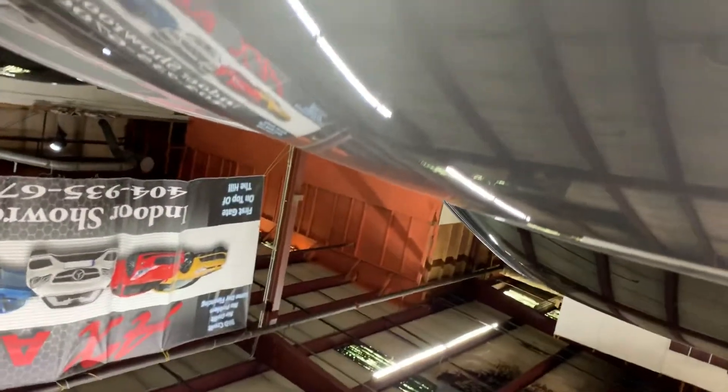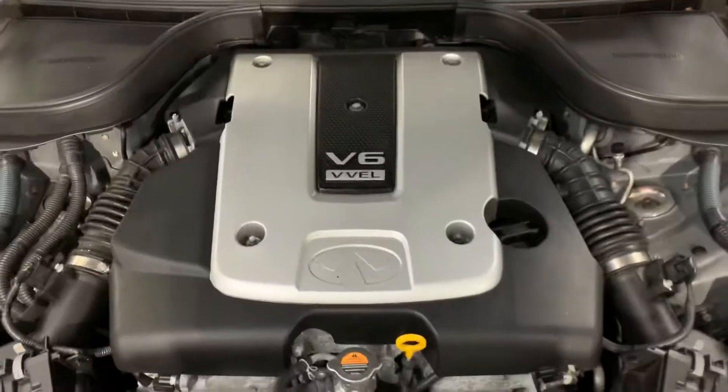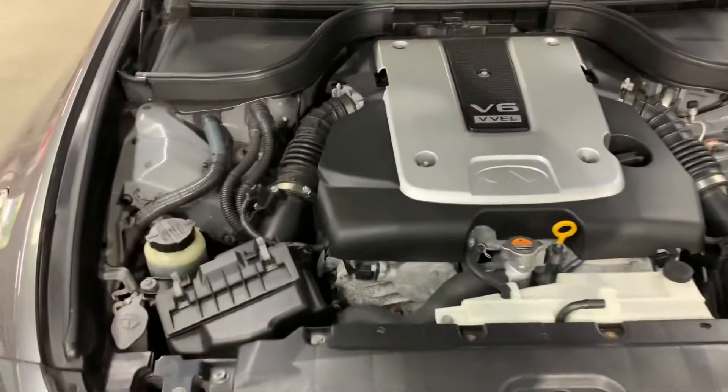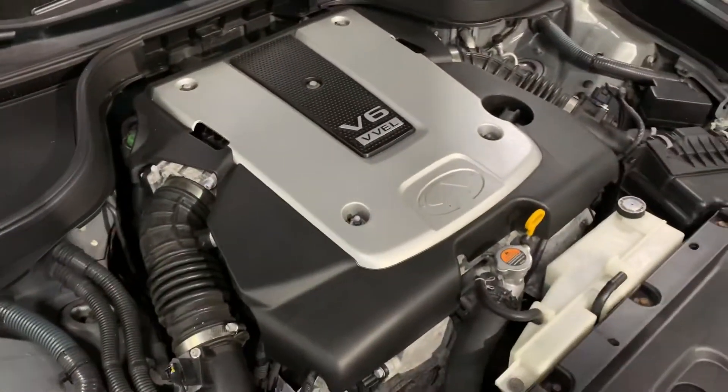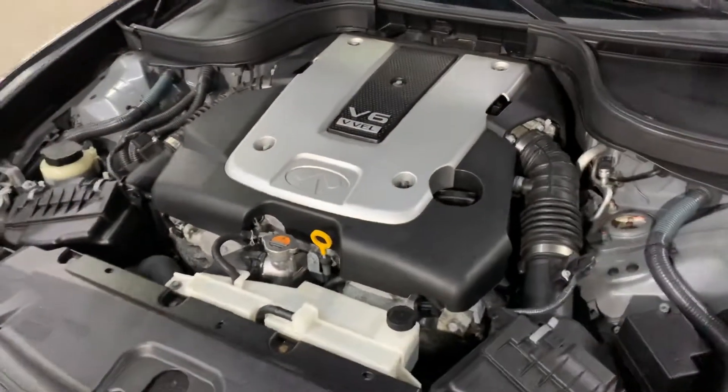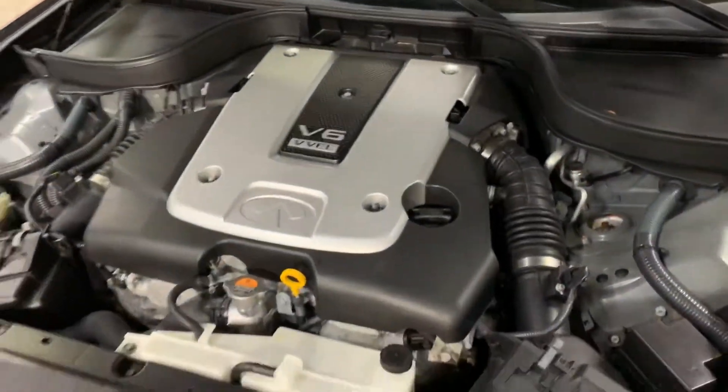Now let's take a look at the engine. Go ahead and open it up — as you can see, it's detailed. It's a V6. It runs great with no hesitations — runs pretty smooth. You can come out and test drive it if you'd like. It's in pretty good condition, and as you heard, it turns on and off without any issues or weird noises.